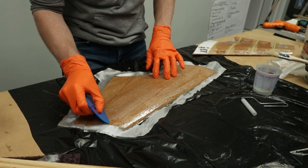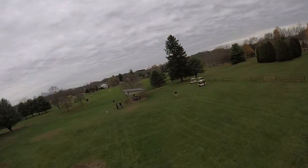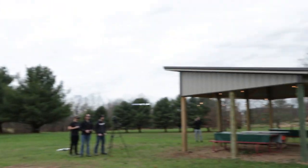In today's video, we're going to be fiberglassing our RC airplanes for the first time and seeing how durable they can be.